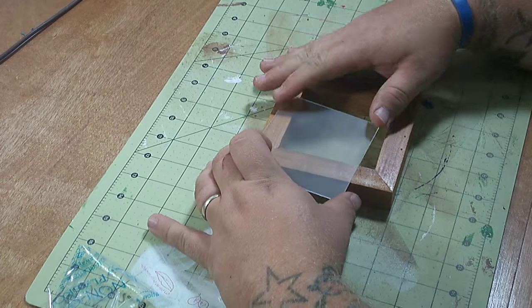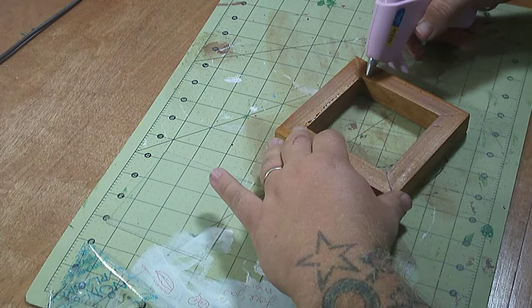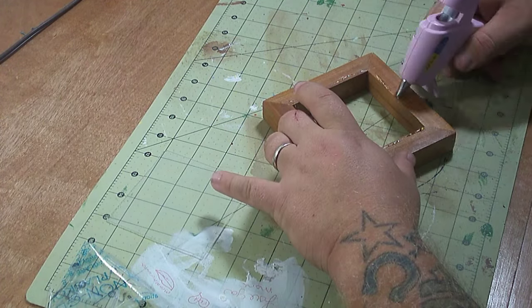After the finish has completely dried, it's time to fix the acrylic windows to the frames. Hot glue works fine for this, but you do need to work fast.